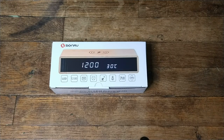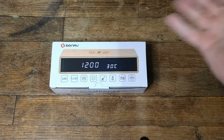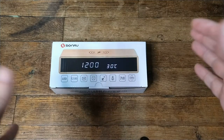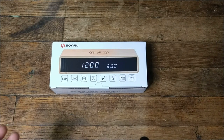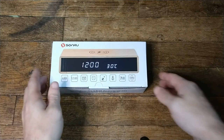Hey guys, I got another quick one for you. This is an alarm clock I picked up. It's got a wireless charger on top, so I can just put my phone on top and let that go. It tells you the temperature and the time. You know me and anything wooden or bamboo — I love the grains and stuff. So when I saw this, I had to scoop it up.